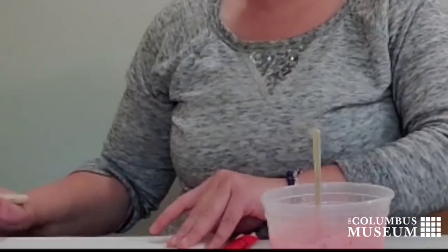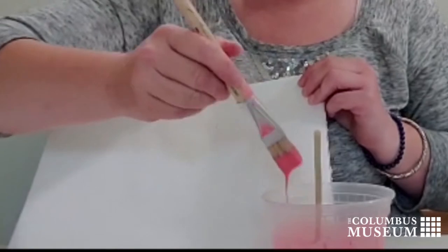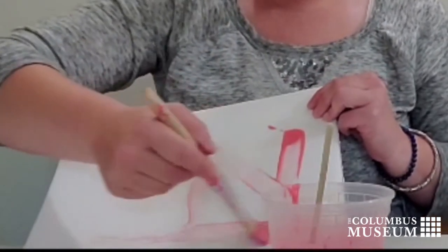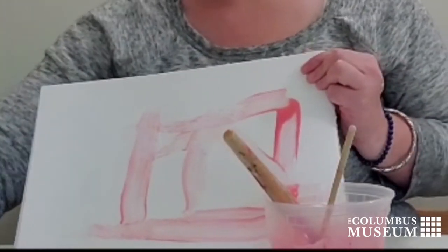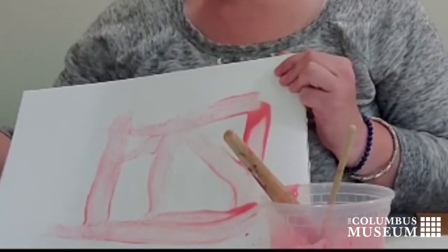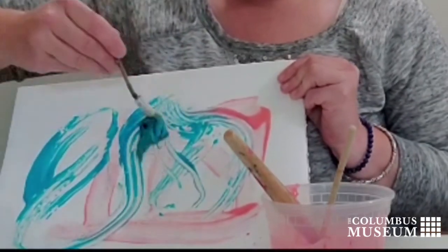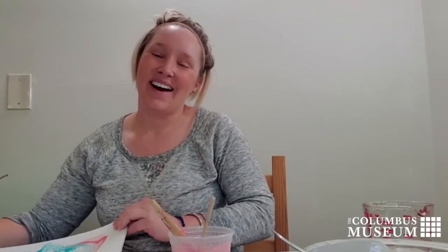Alright, so that's mixed up pretty well. I have a brush right here and we'll give it a go to see how well that works. And some of my blue with my homemade paintbrush. Alright, I hope you enjoy making your own paint at home.